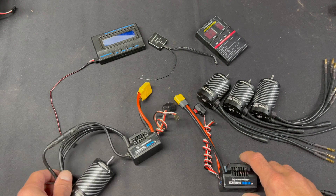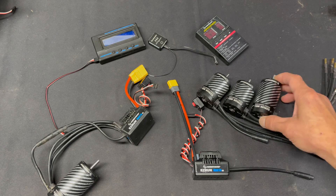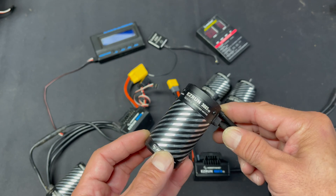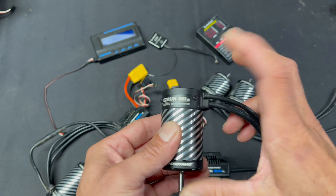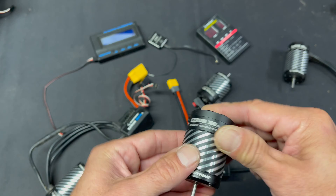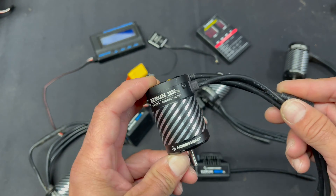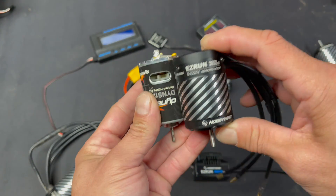There's a ton of KVs available in two different new motor sizes. We have the longer style now, like a 550-plus motor — it's a 36-65, so 36-millimeter diameter and 65-millimeter length. We also have the 36-52s, which are 36-millimeter diameter and 52-millimeter length, much more along the lines of a normal 540-size motor. These are just about that same size as a normal brushless motor 540.